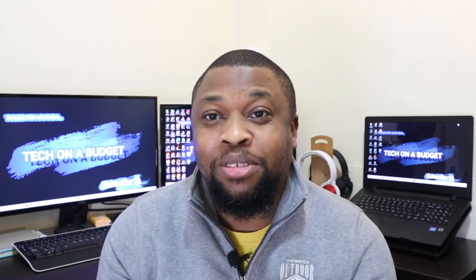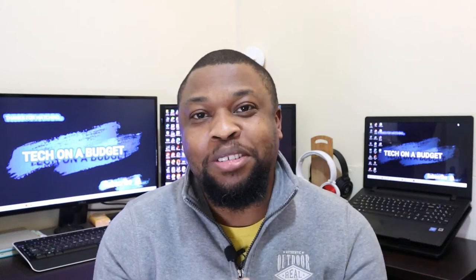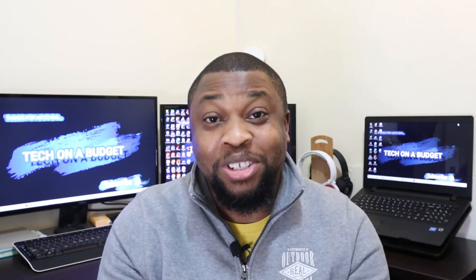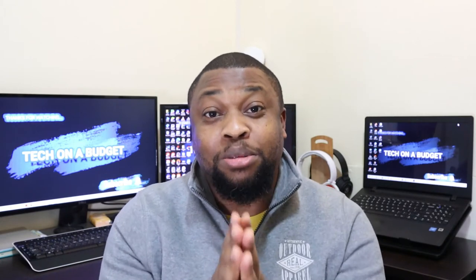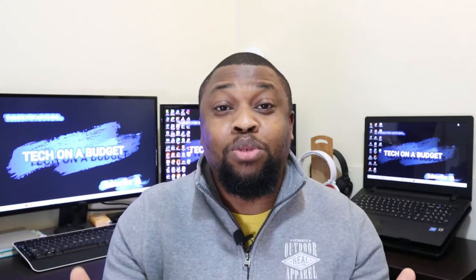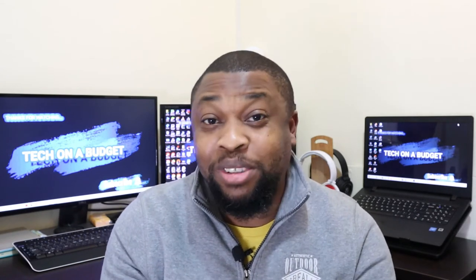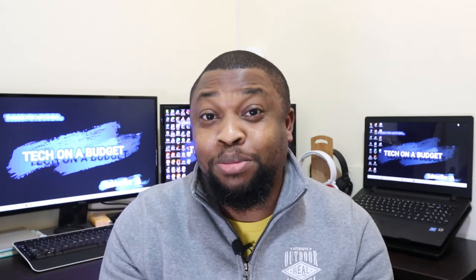Before we start, I want to say thank you to the few people that have subscribed already to this channel. Thank you very much. I promise you, you are not going to regret subscribing to this channel. And for those of you watching and you've not subscribed yet, hit the subscribe button. I promise you, you'll be glad you did.